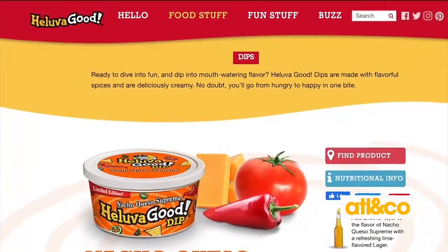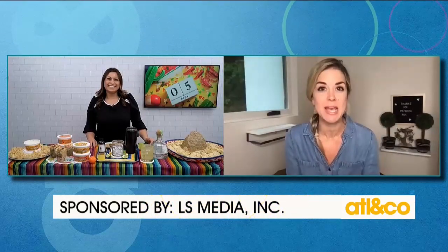You can find them in the supermarket right in the dairy section. Those look fantastic — I love a good dip. And of course, it's not Cinco de Mayo without margaritas, so what do you have margarita-wise?